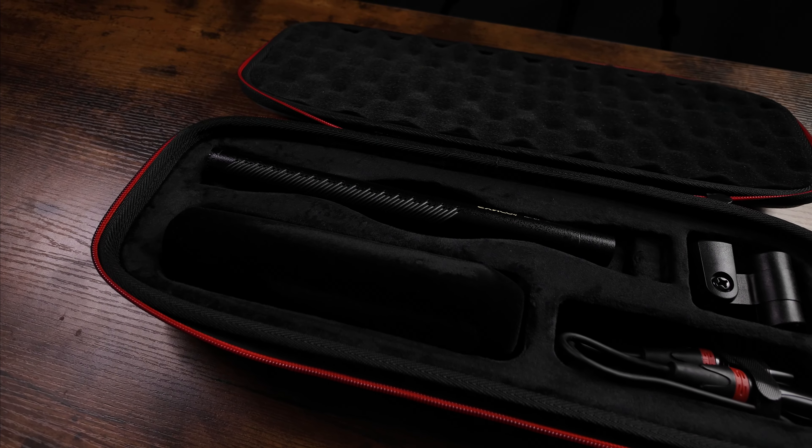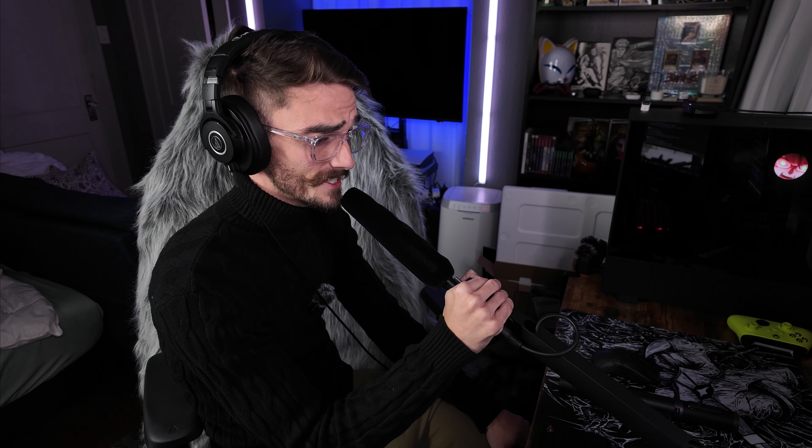Now let's go and hear what the sound sounds like. This is what the mic sounds like. I have it right in my XLR mixer, and I'm actually very impressed with the quality and the overall clarity of the mic too.